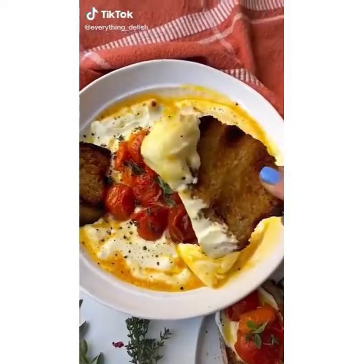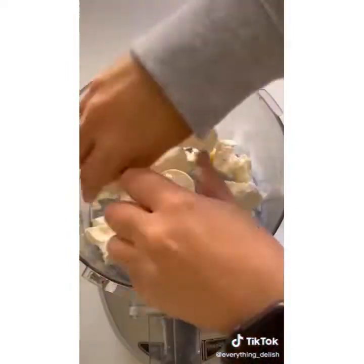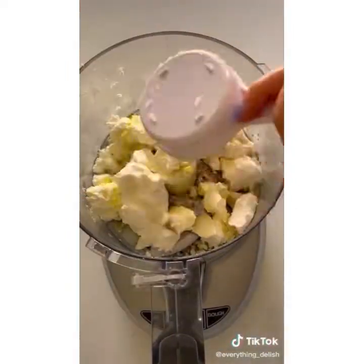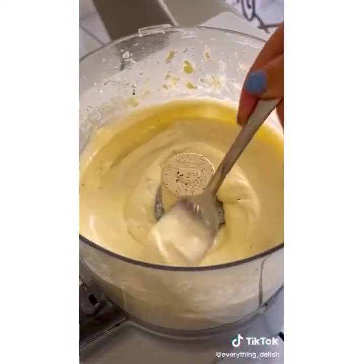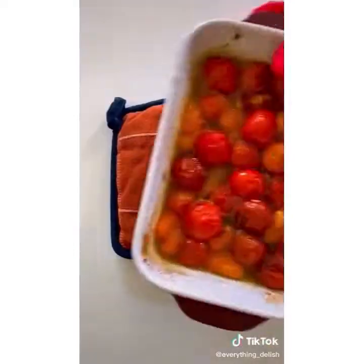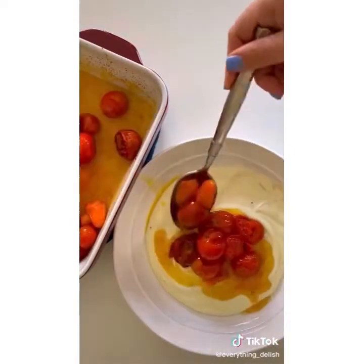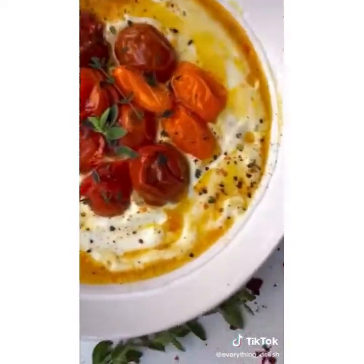One of my most viral recipes is my whipped feta and roasted tomato dip, and today I'm showing you how to make it. Add crumbled feta, water, olive oil, and cream cheese to a food processor. Then add lemon zest and honey, salt and pepper, and transfer to a bowl. Add roasted tomatoes on top. Full recipe on my Instagram, website, and YouTube. Enjoy.